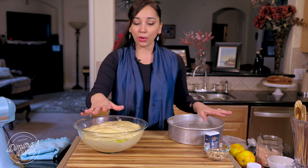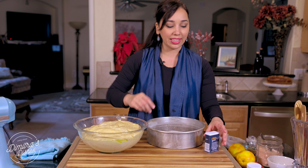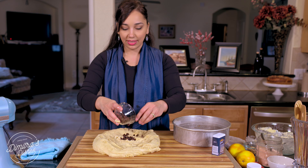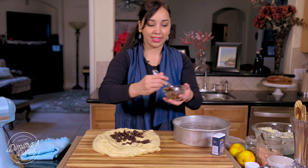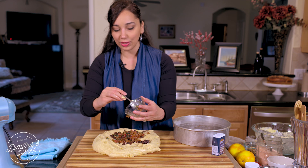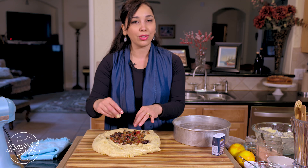Two hours later, it should have risen really beautifully, pretty much double in volume. At this point, you could just transfer all of this dough into your prepared baking pan, or if you want to fill it with raisins, chocolate, or candied citrus peels, take the dough out onto your workspace. You can put in your raisins and candied citrus. If you wanted extra flavor, soak the raisins in orange juice while the dough was rising — they'll be infused with beautiful orange flavor and even softer.